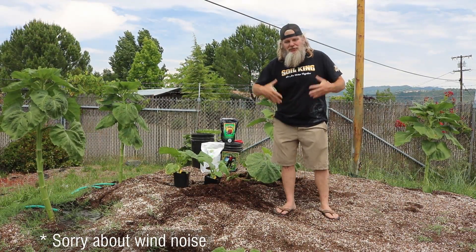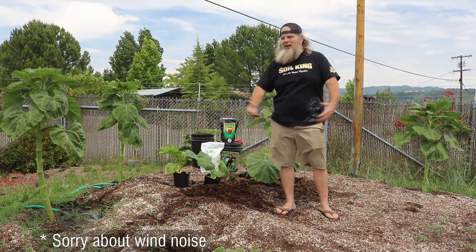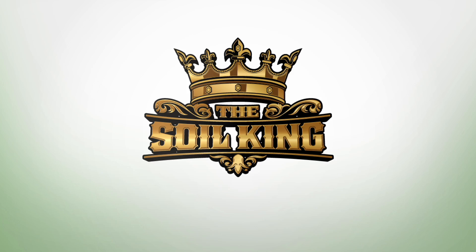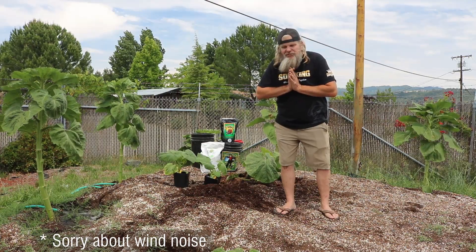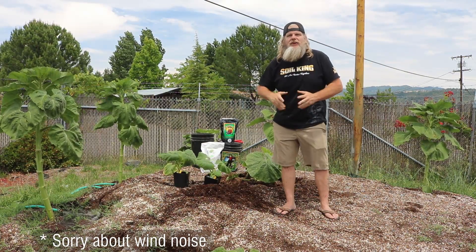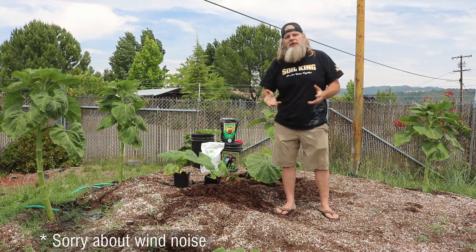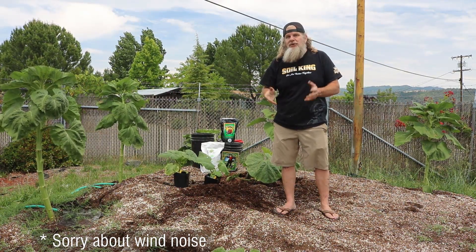Welcome to another episode of Soil King and the Giant Pumpkin Patch! We love junior farmers and we produce and give seeds to all the kids in the area, even far and beyond, and we teach them how to grow giant pumpkins. So this is a great educational class right here on how to do it.